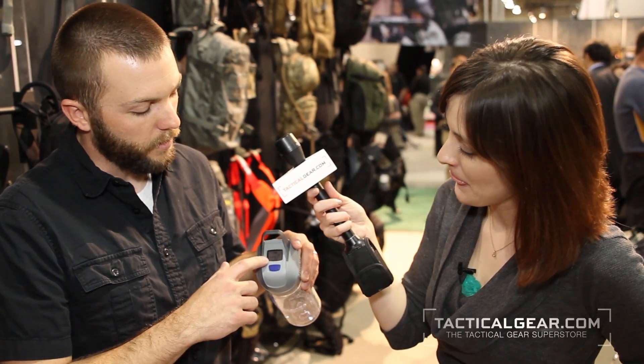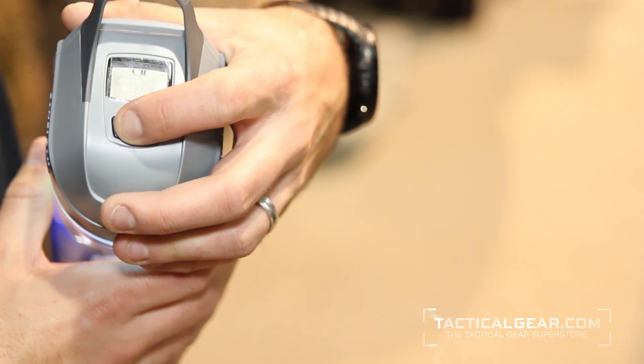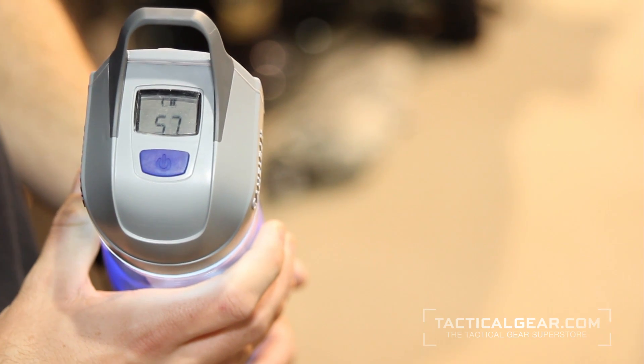We drop test everything, which is one of the funnest parts of our job. And as you can see here, at the end of the 60 seconds, you'll get a little check mark saying it completed all the way. And you just open the cap and drink it. You can take it anywhere you want to go — back country, trips to Mexico, disaster preparedness, whatever you want.